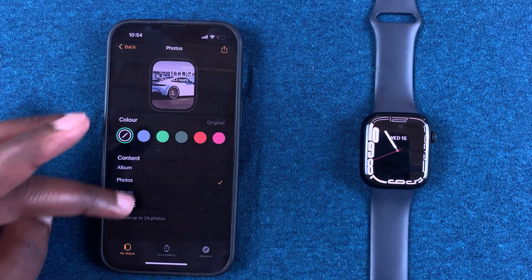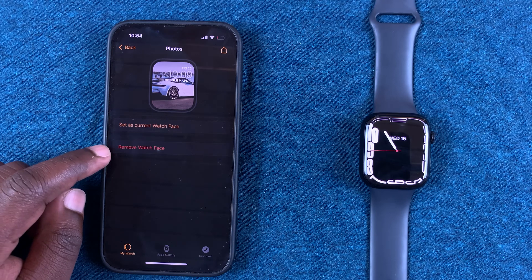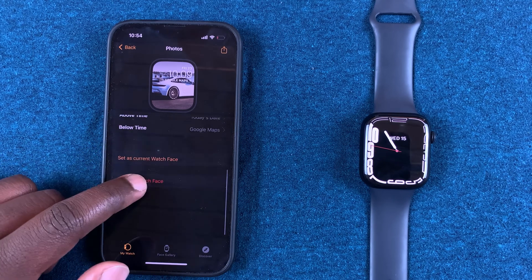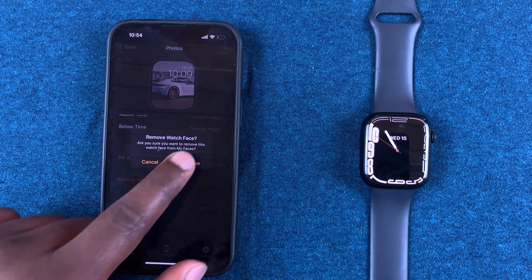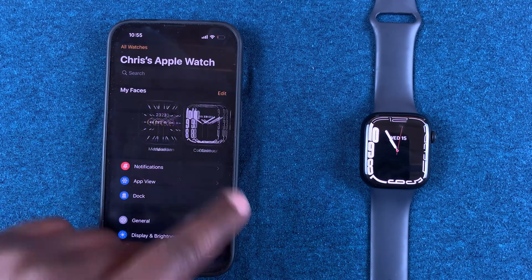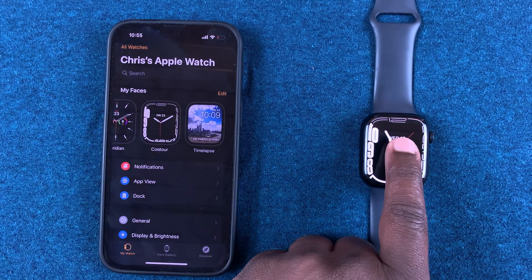Alternatively, you can tap on the watch face to open its own page, and then if you scroll to the bottom you should find the option to remove the watch face. For example, this is the watch face without posture — I'll tap on Remove and confirm, and the watch face will be removed from My Faces.